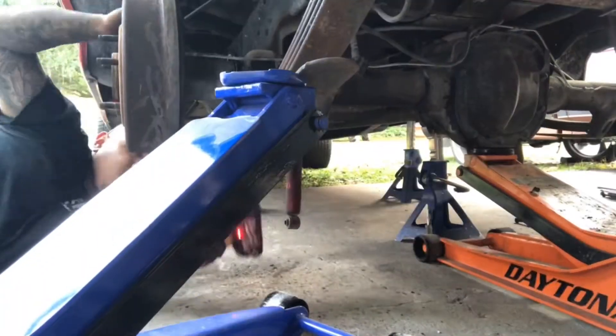Got the C-notches welded in. Got to coat them black. We'll put in the drop hangers for the struts and then we just got to put the shackles in. We don't even have the wheels for it yet, but then it'd be pretty much done. Then we got to move the bed and paint the wheels.